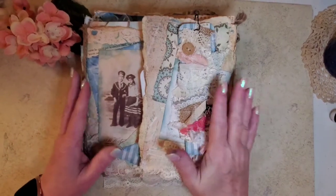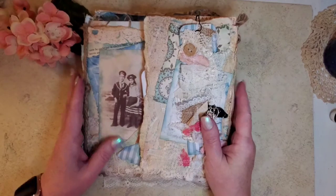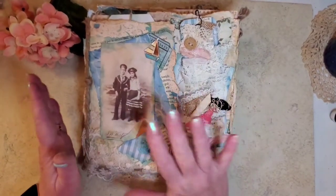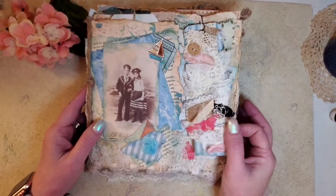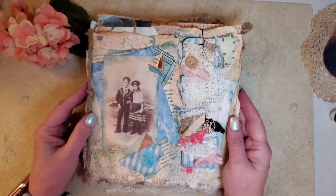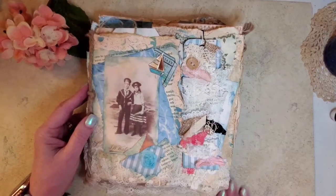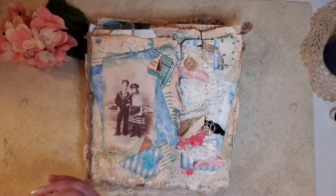Good morning, y'all. I am back with a flip through the Sheila's Seashells by the Seashore. I know I had started out doing this tutorial, and I was going to decorate it along with y'all so y'all could see, but it became too personal.